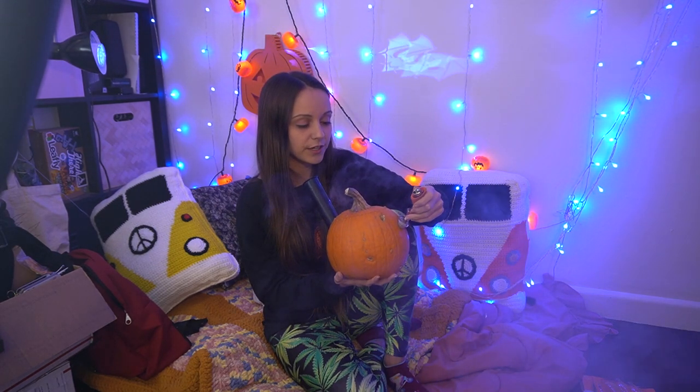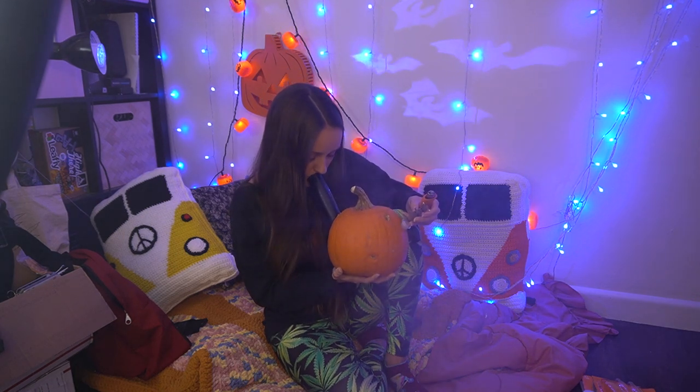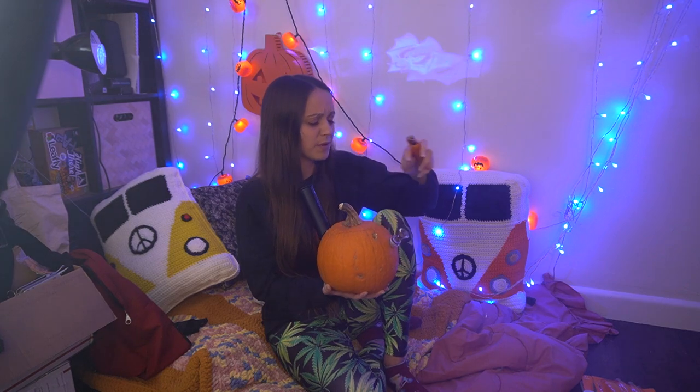I could have caught a bigger hit — I was scared! She's got some water and some pumpkin in there.